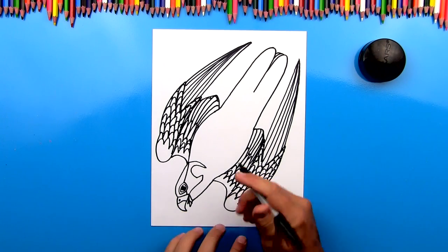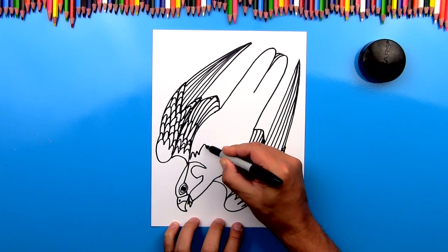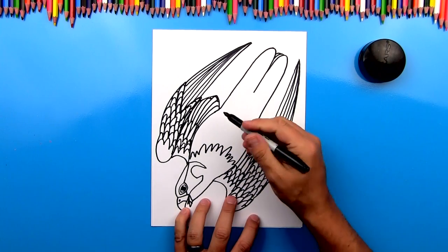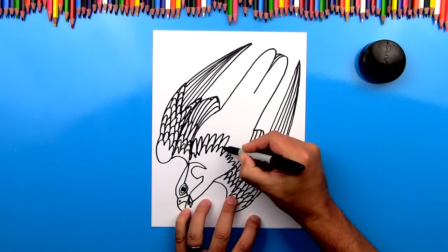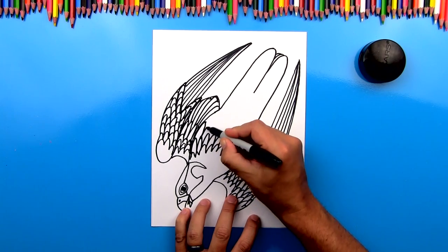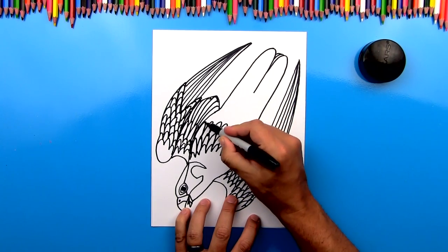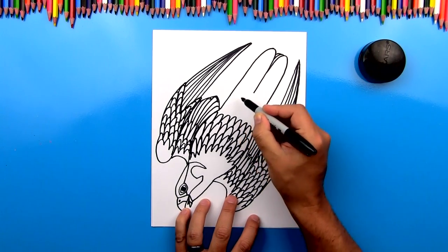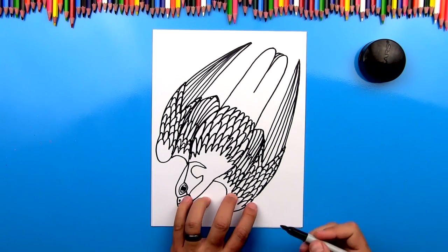Now we're going to draw the feathers on his belly and we're first going to draw these little U's that are connected to each other. So I'm going to start right here and just draw little feathers — some are big and some are a bit small. We're going to go across his chest. Now these are his chest feathers. We're going to draw more feathers on the next level, drawing them kind of long, just repeating that same U shape across. We're going to add even wider feathers and then another layer. Down here at the bottom we're going to add one last level of feathers and then we're going to draw his feet.